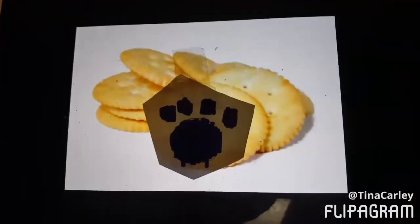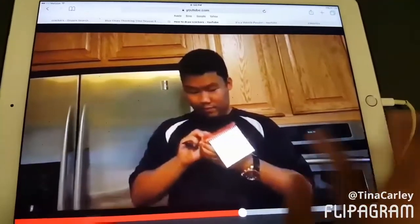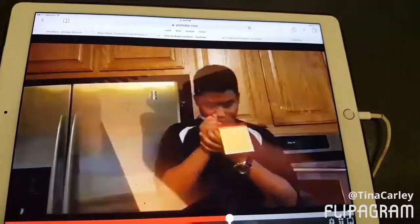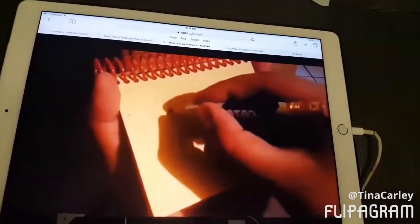There's a clue on this crackers. We need a handy dandy notebook. For crackers, we can draw circles and add some holes to them.